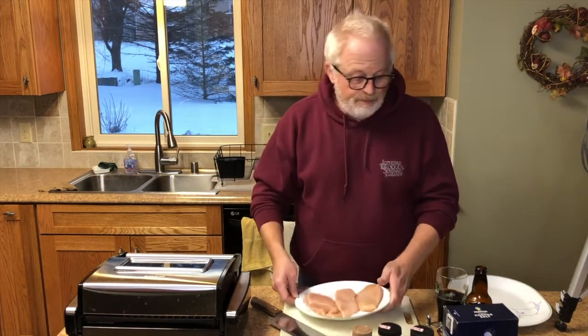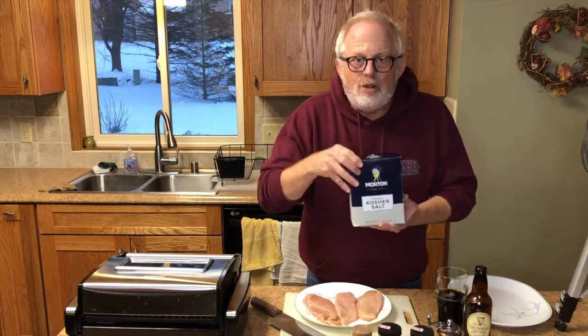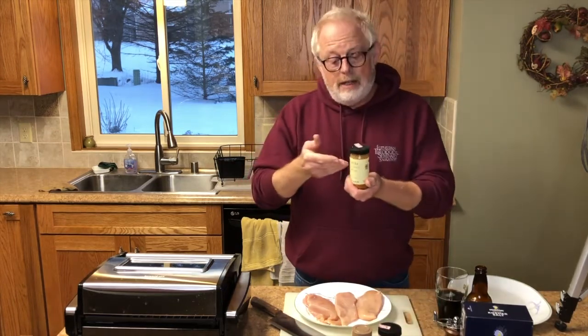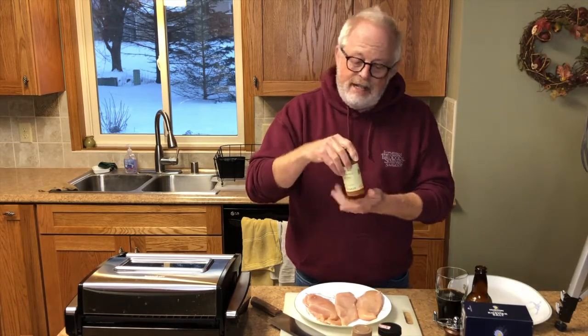I use kosher salt because the bigger crystals add a nice little crunch to it. Some pepper — I used to use red pepper flakes, but what I really ended up liking is paprika, the half sharp. It's got a nice flavor to it and adds a little bit of heat.